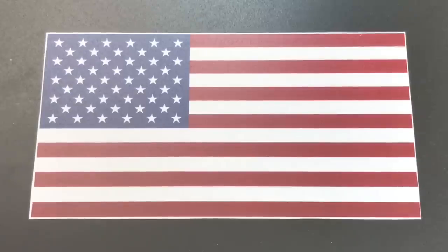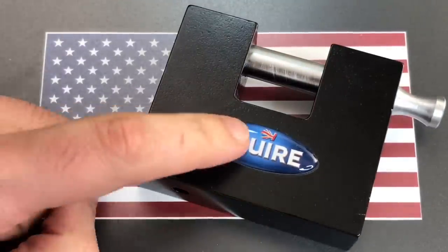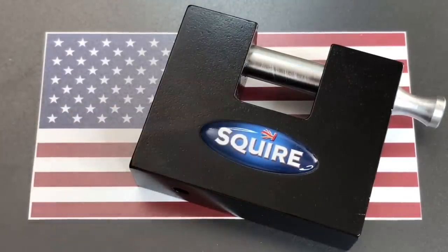I wanted to come up with an appropriate way to mark this occasion, so I figured a good way to do that would be for me, an American lock picker, to pick a British lock. So I went through my collection looking for a British lock I hadn't shown you before, and I came up with this Squire WS-75, which is made in Britain. How perfect is that? It even has the British flag on it.